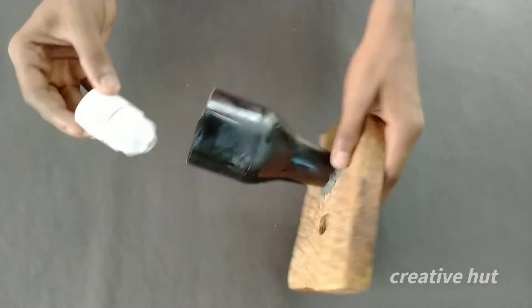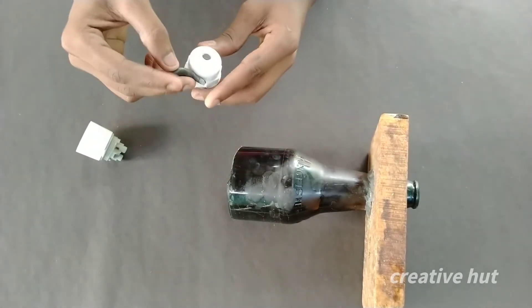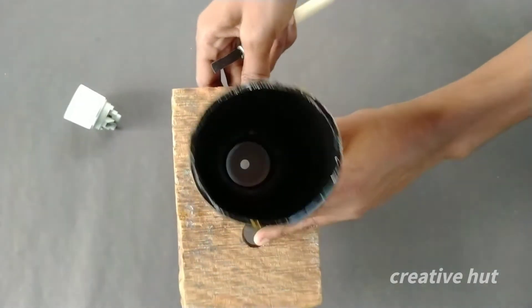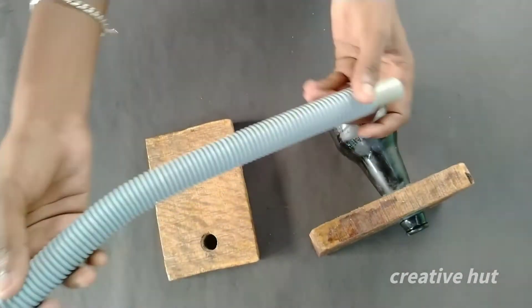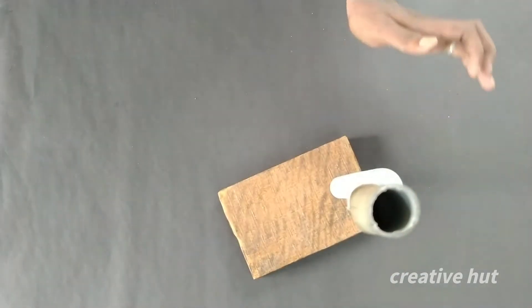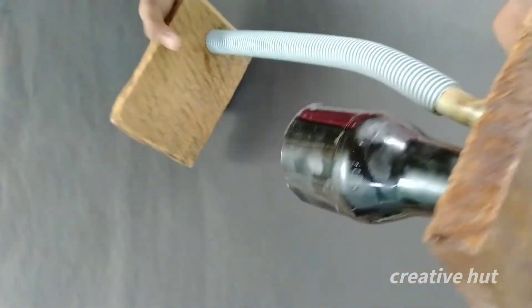We will fix the PVC pipe. The light holes are set and the light will be poured on the center — put the key light on the center and put the light on the water. Now we are going to fix the PVC pipe in the back. The video setup is fixed.